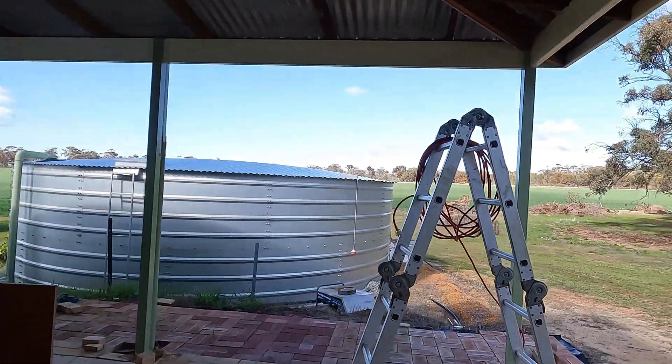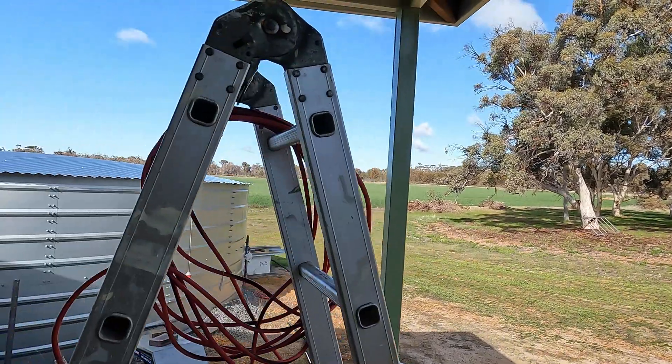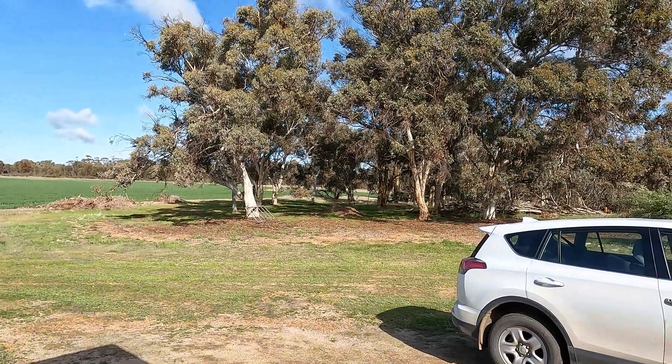There we go YouTube. Have a look at this lovely crop over here - absolutely brilliant Australian bush. Keep safe everyone, bye for now.